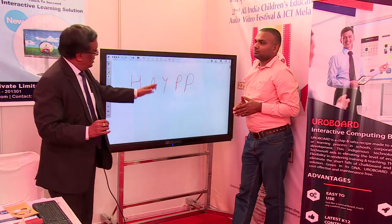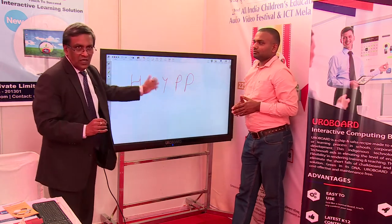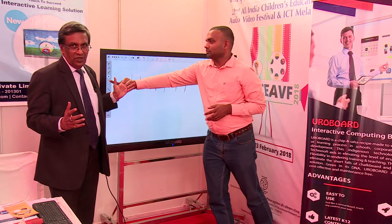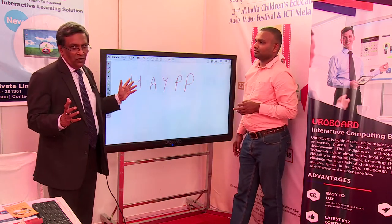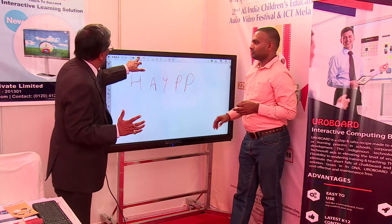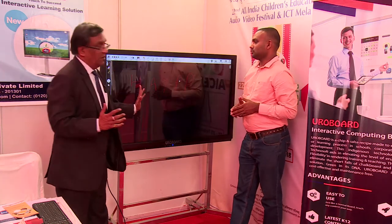A board like this is what you see in a classroom — only the color is different from a blackboard. Now it's become a whiteboard. Yes, it can also become a blackboard if you want — it becomes a blackboard.